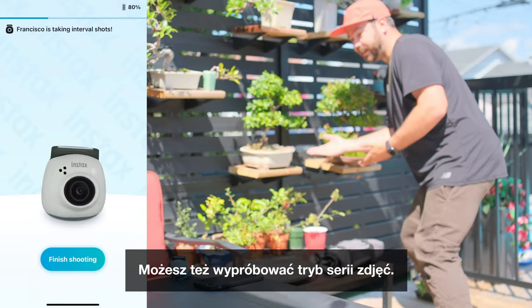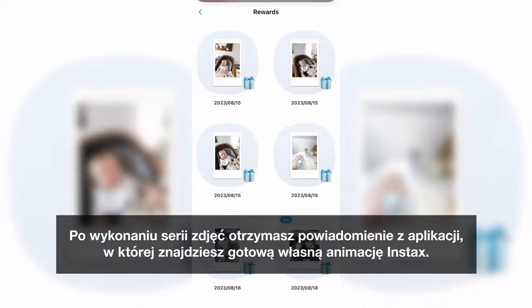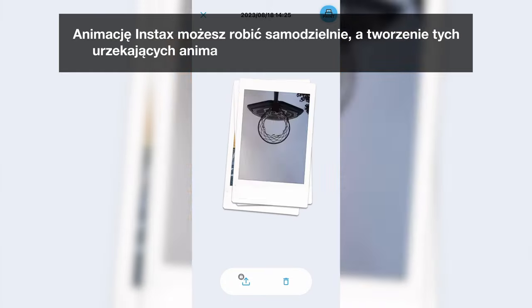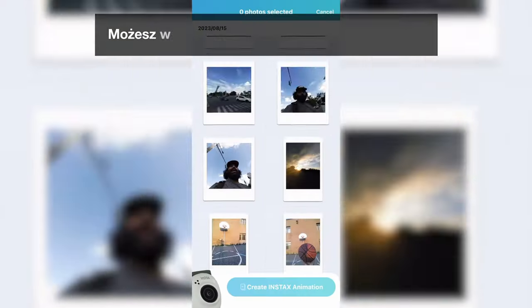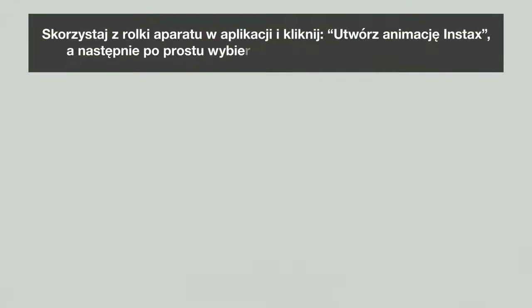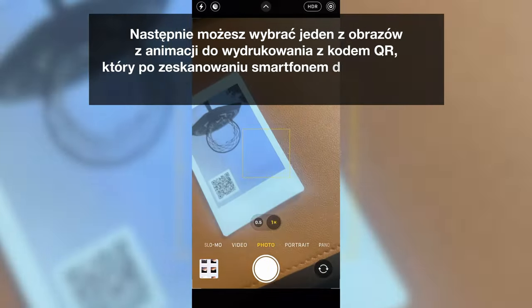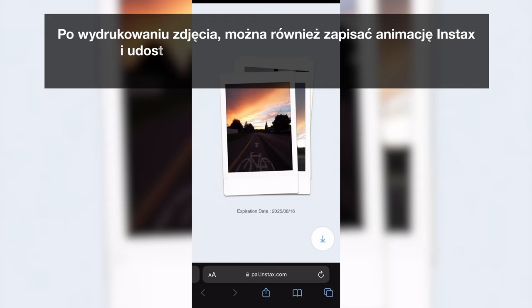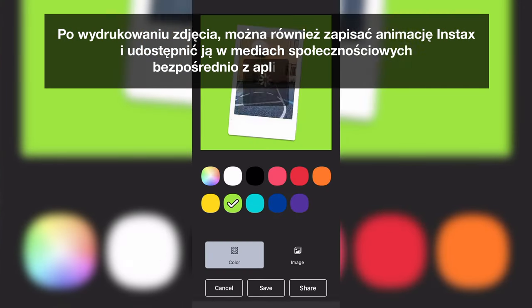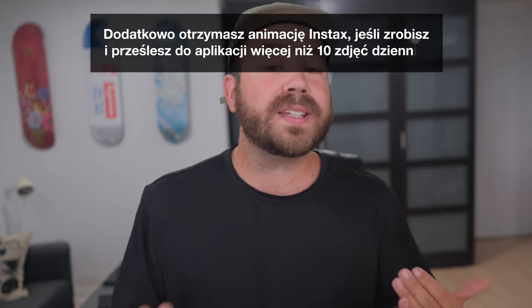You can even try the interval shooting mode. After you enjoy the interval shooting, you will receive a notification from the app, which will be your own Instax Animation. You can even create animations yourself — creating these captivating animations is a breeze. Use the app's camera roll, click Create Instax Animation, and simply select the images you want animated. You can then select one image from the animation to print with a QR code that will lead you to the actual clip when scanned. You can also save your Instax Animation and share it on social directly from the Instax Pal app. You will also receive an Instax Animation if you snap and transfer more than 10 images to the app in a day.